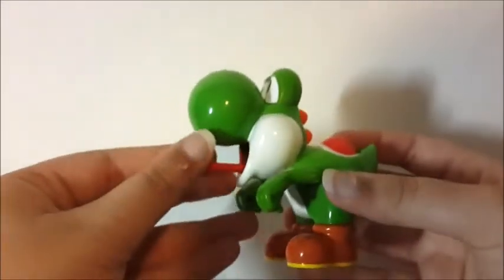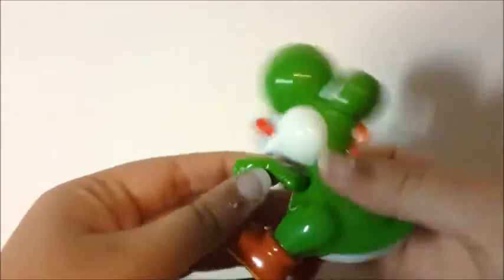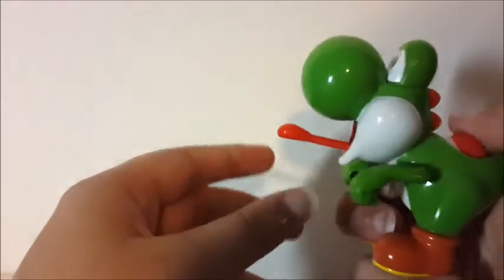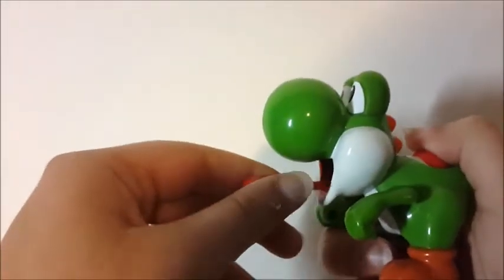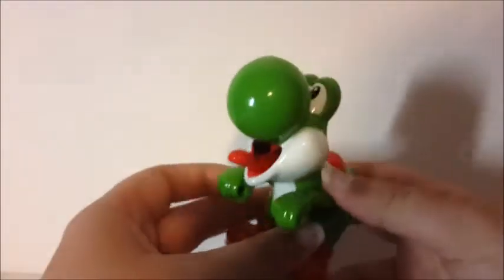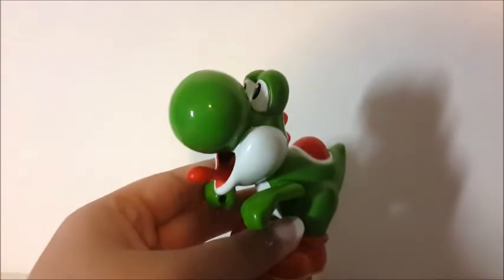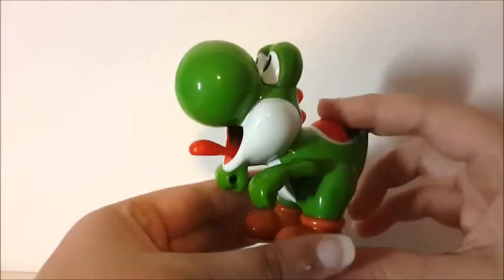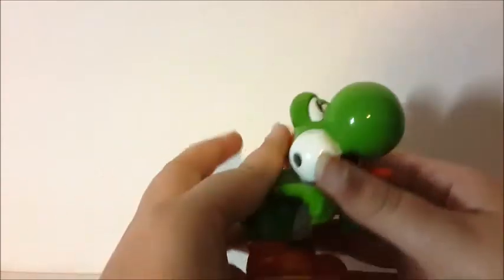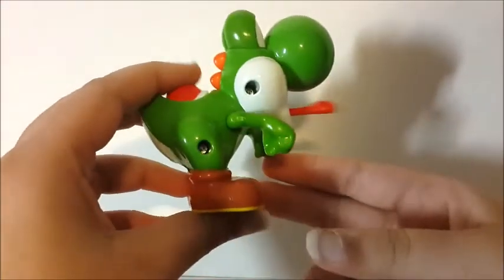So here is Yoshi, and you click this and he shoots. Oh — he doesn't shoot, he just moves his tongue out and in. That's kind of sad. I kind of like the figure because I've played Mario games in the past, but it's kind of sad that he doesn't really do anything except move his tongue.